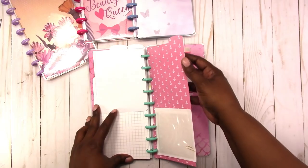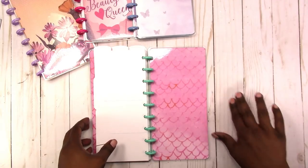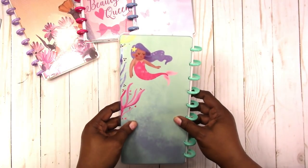And the last tab divider. The pocket. And a few more cards in the back. This is the inside back cover, and then there's the back.